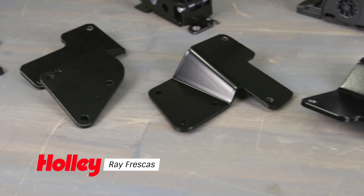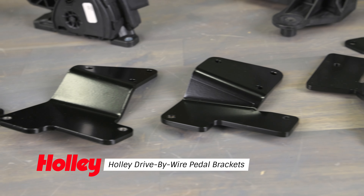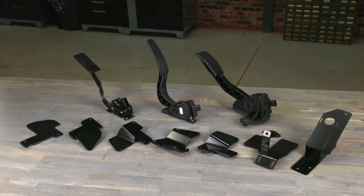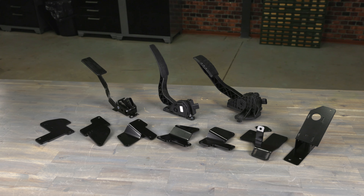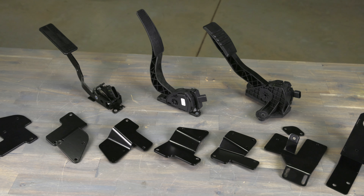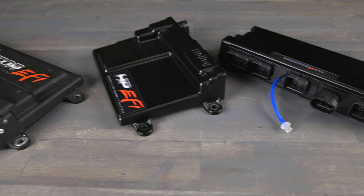Holley drive-by-wire pedal brackets are designed to fit vehicles that were originally equipped with cable-actuated throttle bodies. The brackets are compatible with Holley's drive-by-wire accelerator pedals, making them ideal for GM LS or LT engine swaps with Holley EFI systems.